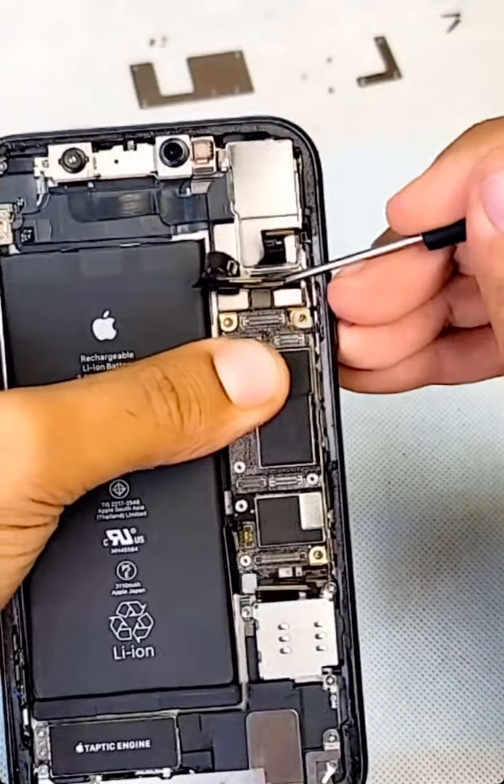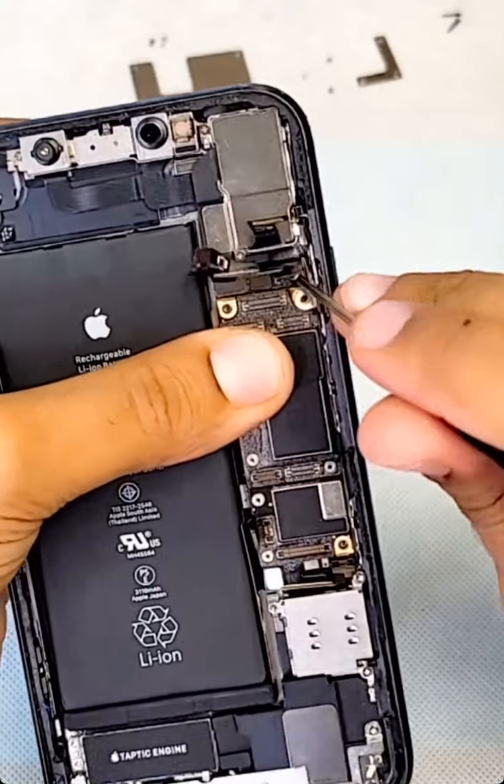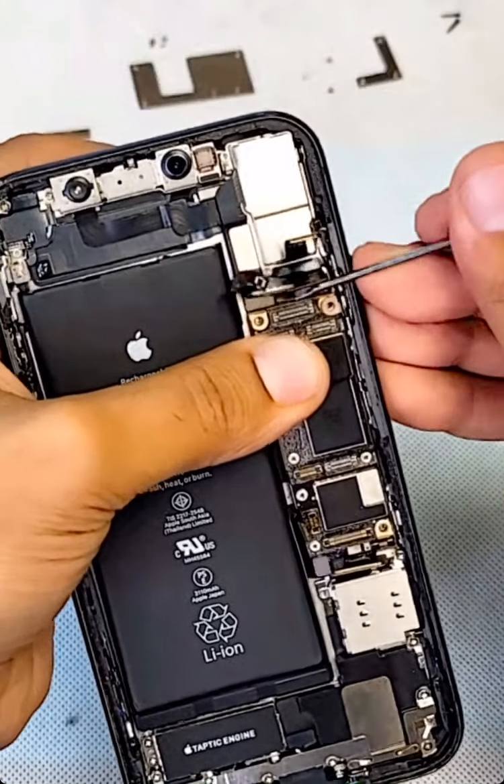You need to know where you connect all these wires when you finish, otherwise if you put one of them wrong or damage any of them, the phone will not work properly.